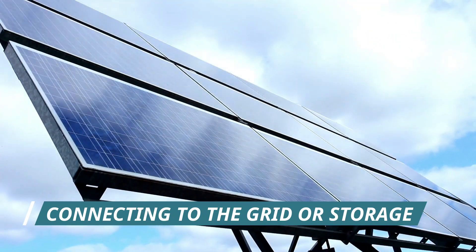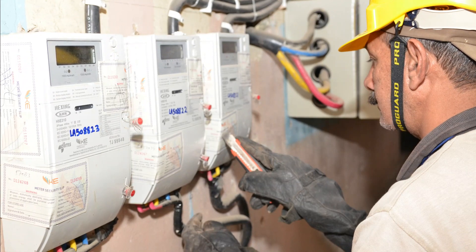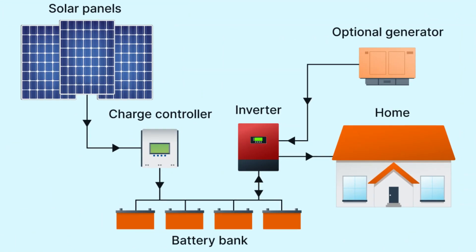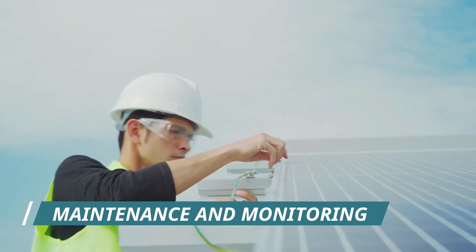Step 6: Connecting to the grid or storage. If you're connecting to the grid, you'll need to coordinate with your utility company to ensure a smooth grid tie-in. For off-grid systems, you can connect to a battery storage system for round-the-clock power.